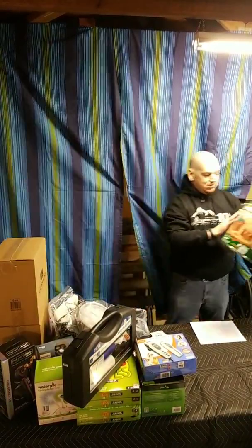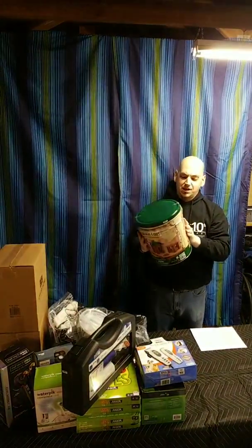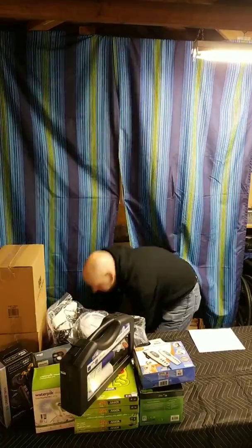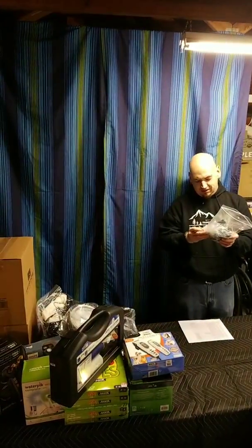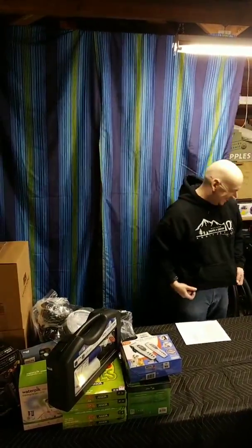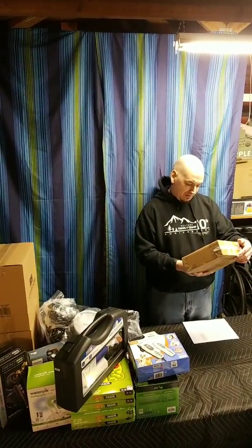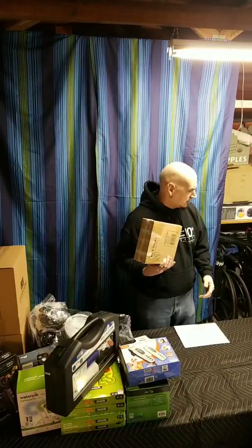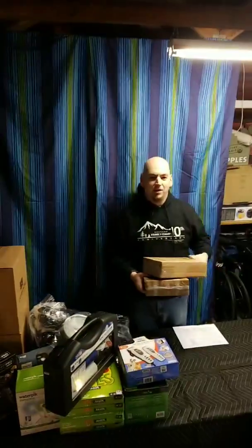We got the 100th Anniversary Lincoln Log set — 111 pieces, the tin was slightly open but all the pieces are still in there. We have a pair of extra-large or small leggings. I think this is the neck massager with heat and vibration. We also have a Privari tri-fold LED makeup mirror with light.